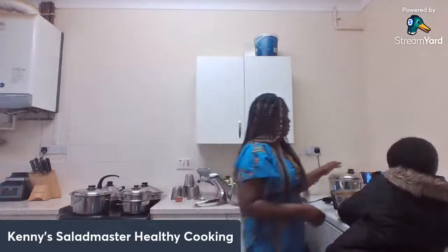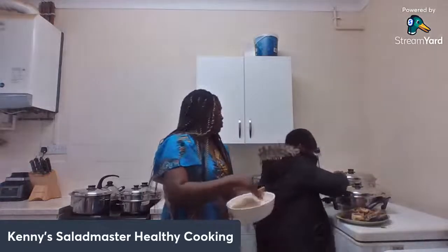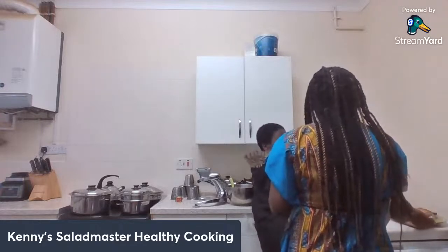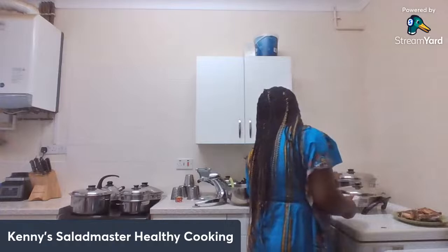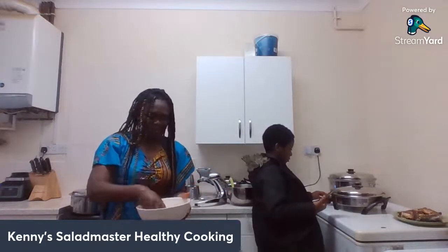Now I'm going to add the rice. I'll put the lid on and allow it for about one to two minutes just to get warm. Some people don't really bother about that — if you don't want to, it's absolutely fine. I'll just put this rice in and that's it.